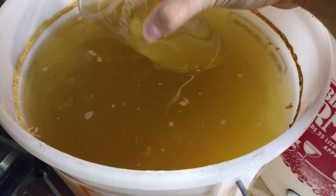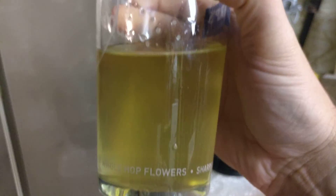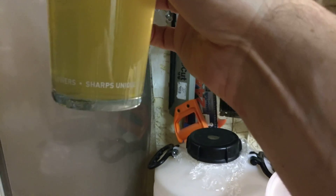We're going to put about half a pint's worth in here. That's not a bad colour, but we can get it looking pretty clear.